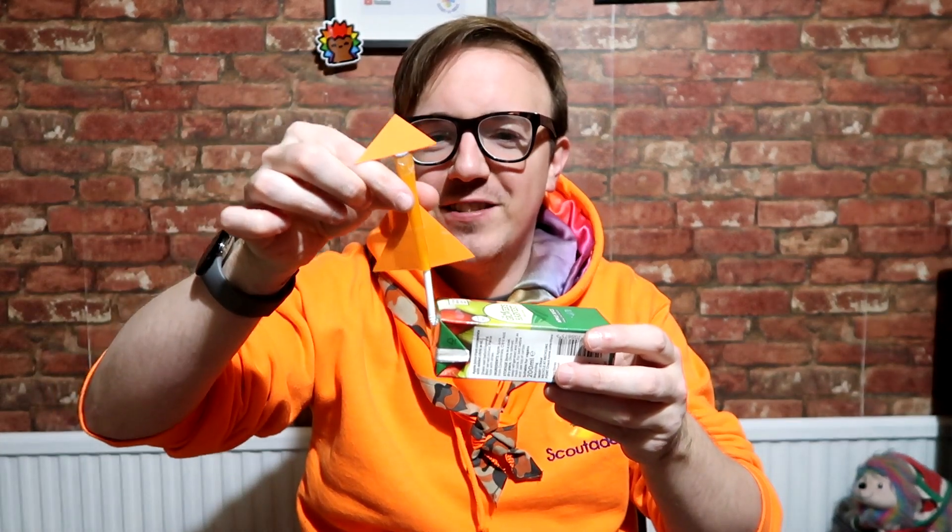Now what you want to do is tape your straw so that it sticks upwards all the time, like so, and then inflate your box. Then simply put your rockets on. If you have a Capri Sun or something that isn't a box — if you're going to stand on it it will break — then you could stand on it. But alternatively, there we are — something simple, something easy to do and lots of fun.